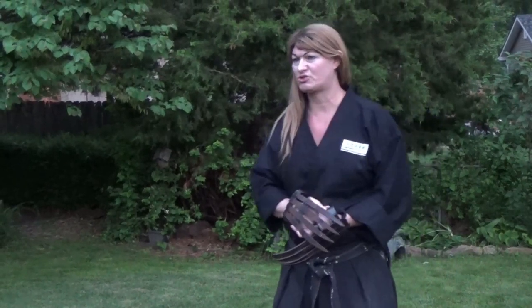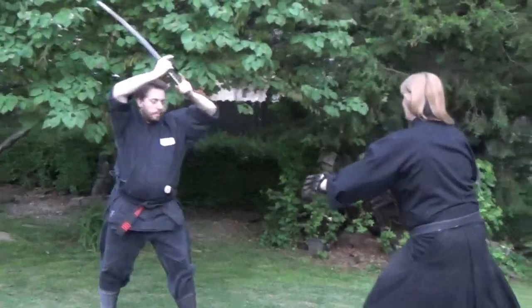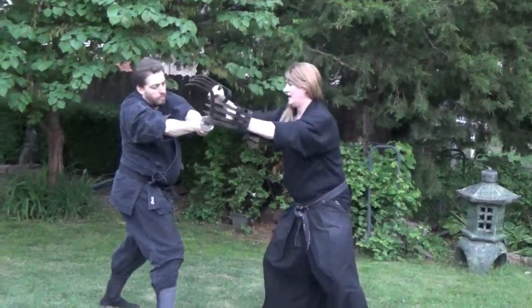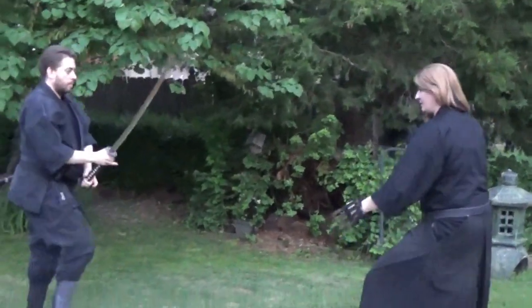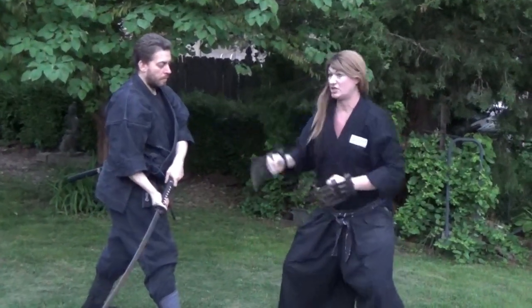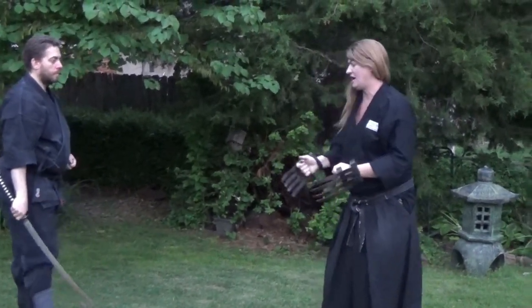Now you guys are going to run a drill, and we're going to be practicing with these so you guys can get a feel for it. I want you guys to see how effective this is. Go to Chudon for me. Imagine if I'm in a kamai, and he comes down to cut me in the head — I can literally just block it, knock it out of the way, and it's just effective. Even if he's a swordsman, if I've got this metal I can just knock that out of the way and then I'm coming right in. It's actually like a shield.